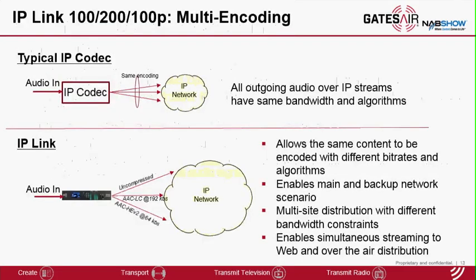This slide shows the concept of multicoding. A typical IP codec vendor will be able to generate multiple streams to different IP destinations, but all those streams will be encoded with exactly the same algorithm. With IP-Link, those streams can be encoded with different algorithms. For example, you can send an uncompressed stream for your terrestrial users over the STL at the same time as sending compressed streams of the same content for web listeners, or you can send a high-fidelity stream over your main network and a low-fidelity stream over the backup network.